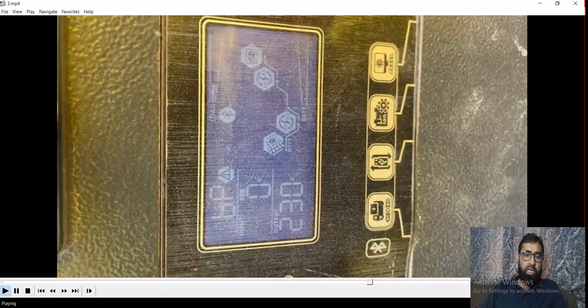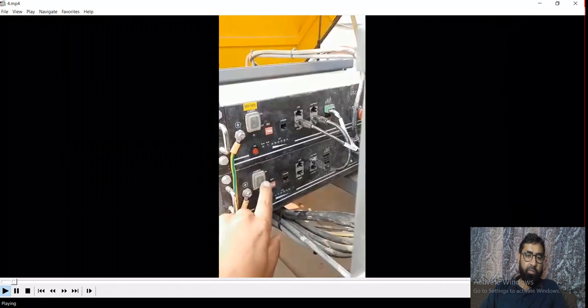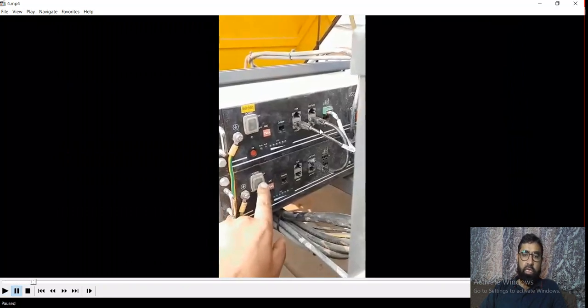Because battery is not communicating with inverter, let me show you — there are PCB cards inside the battery that are used for communication and power flow. Here you can see these two batteries are connected in parallel, and there are communication cables here. These communications are going to the control inverter. So this battery is not communicating with the inverter.